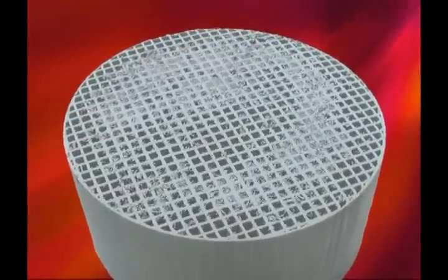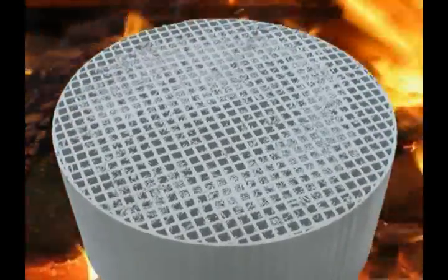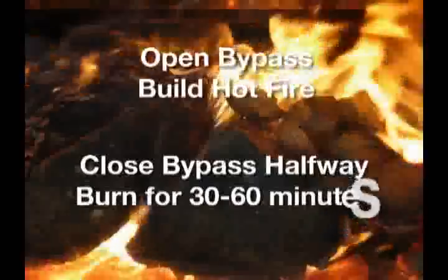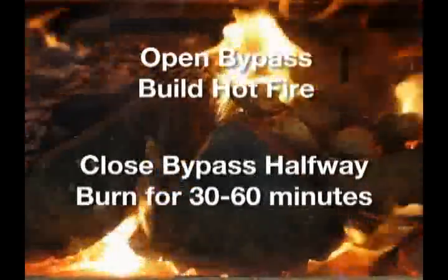Should the combustor become masked with soot or creosote, it is possible to burn the accumulation off by opening the bypass and building a hot fire. Once the hot fire is created, close the bypass halfway and burn for 30 to 60 minutes.